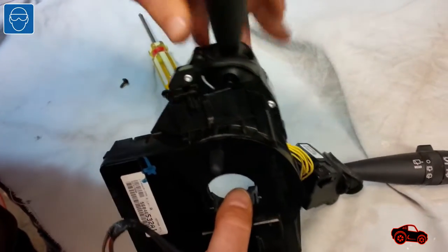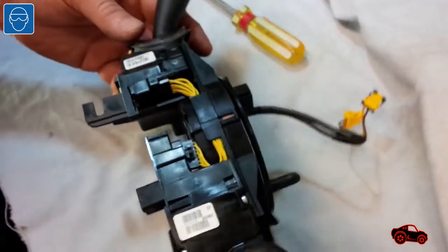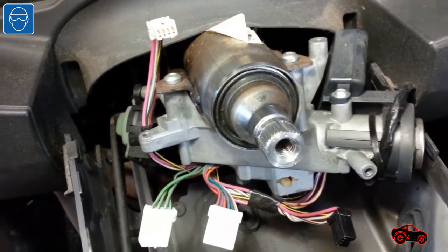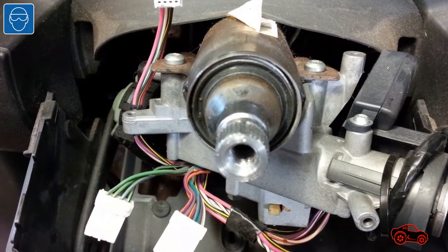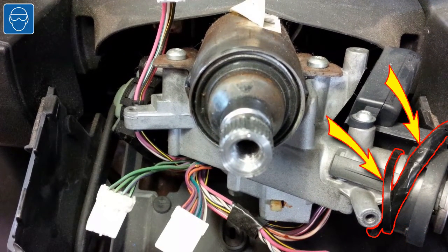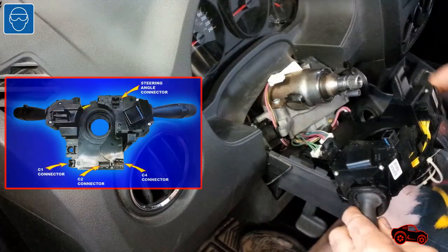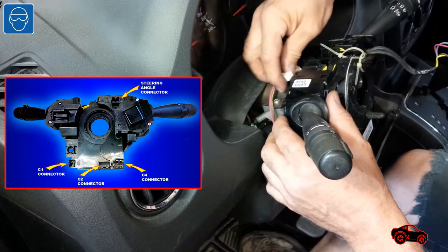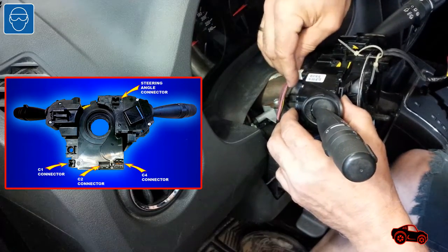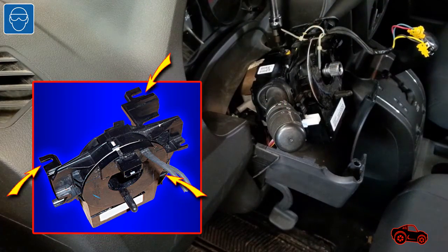Not long after, I reassembled the two multifunction switches on the clock spring housing. Before refitting the assembly on the steering shaft, I checked that all connectors were well positioned. This electrical harness branch and the cable tie on the right side must not interfere with the front right bracket during installation. I connected the C1, C2, and C4 connectors, then partially fitted the assembly, and after that connected the steering angle connector. I properly seated the retaining brackets and fastened the three screws.